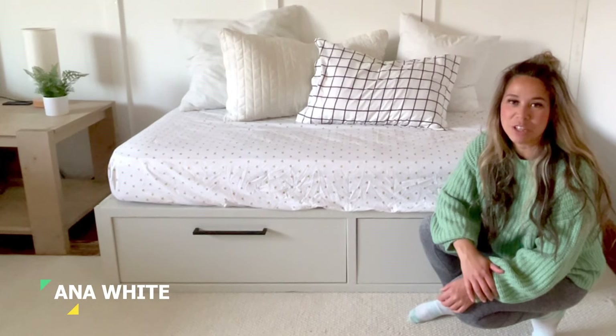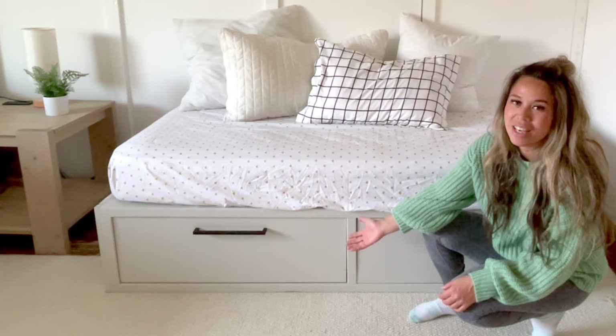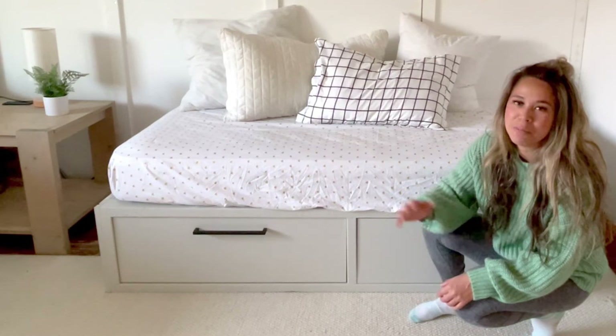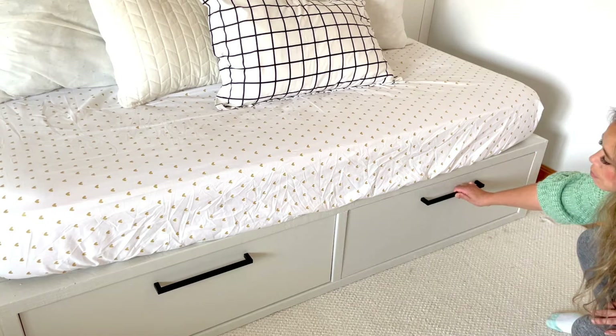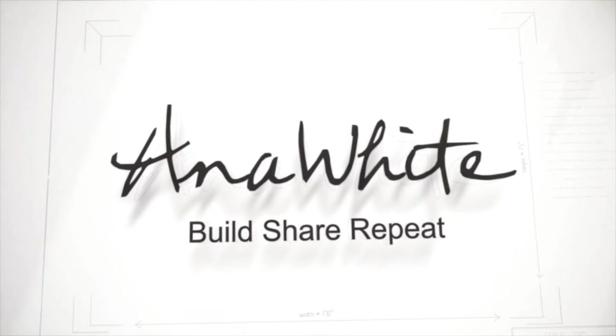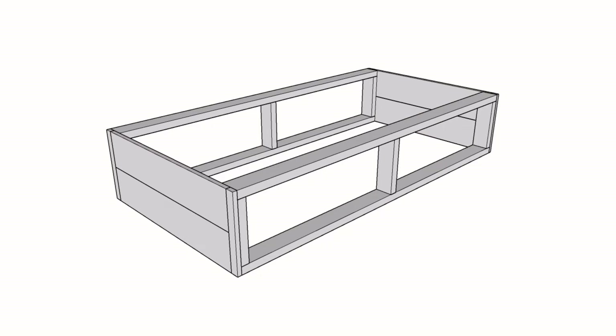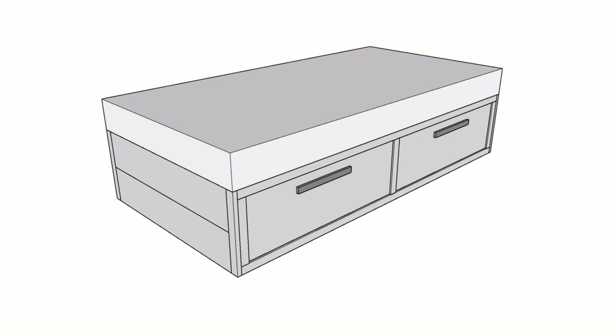Do you need a little extra storage in your bedroom? Have you considered a bed with storage drawers? In this video, I'm going to show you how I built this one. All this bed is is two 2x4 frames with some ends, some blocking, drawers placed inside, and a slat system.